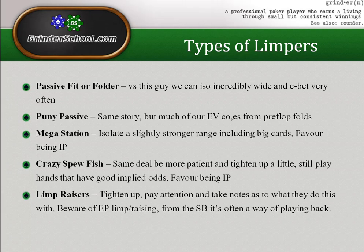Hand like ten-nine offsuit is very good because it can flop a lot of decent pairs. King-queen is obviously amazing. But three-four suited — which is a slam dunk iso against passive fit-or-fold players — might just be relegated to folding or limping against the mega station because you won't get enough folds with c-bets and won't flop strong enough hands often enough. Your iso plan needs to change: isolate mainly with value intent but still bet dry boards he's unlikely to connect with.